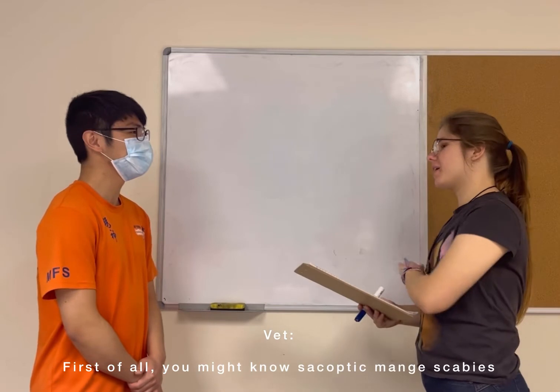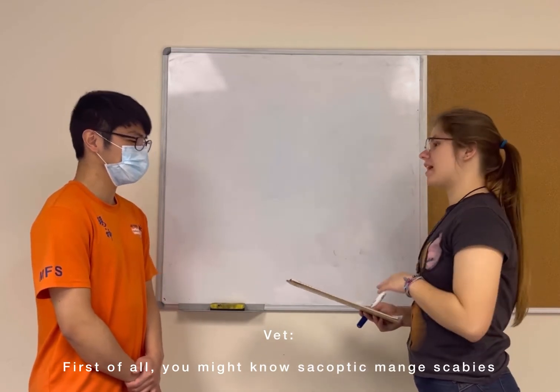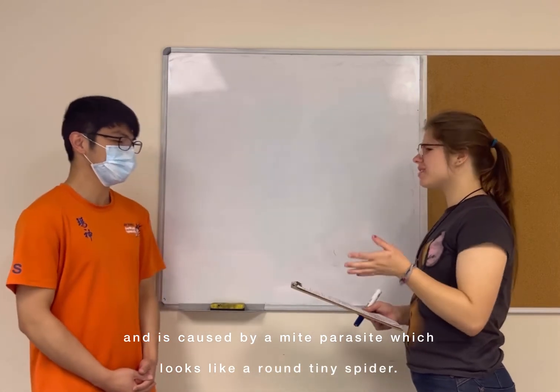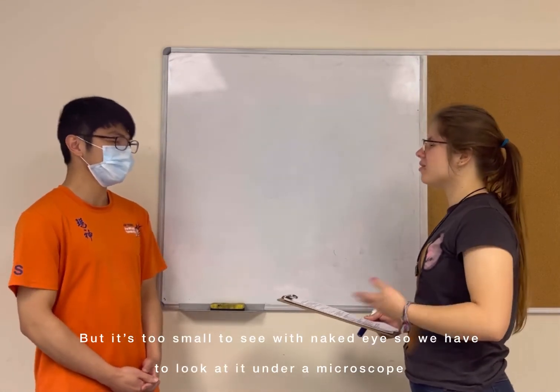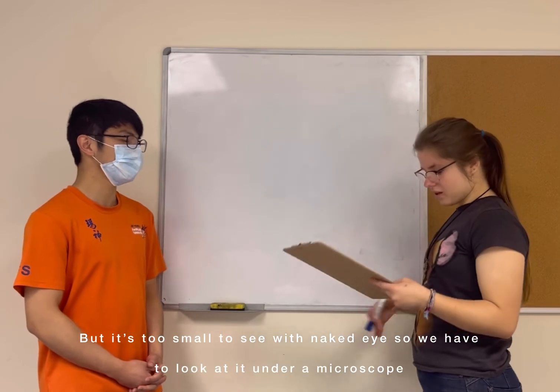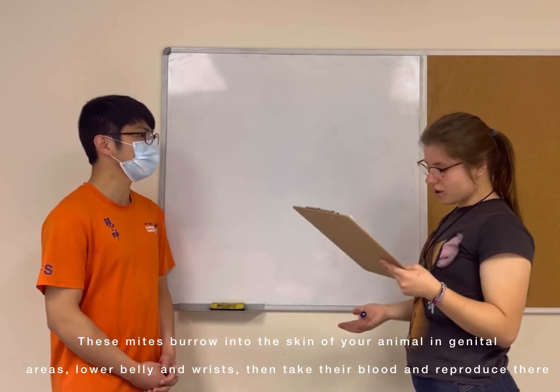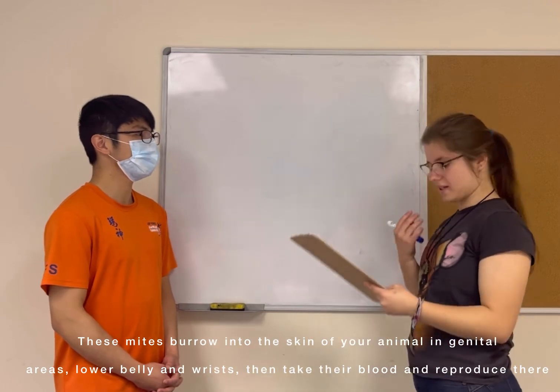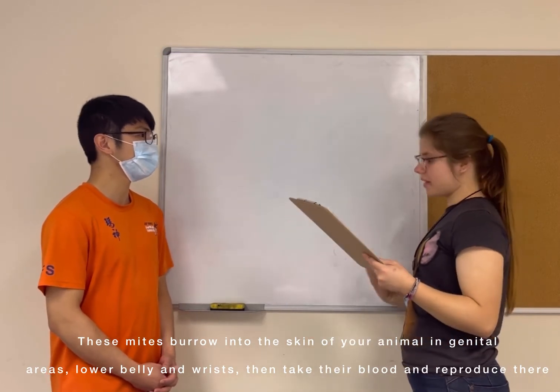You might know sarcoptic mange as scabies, and it's caused by a mite parasite which looks like a round, tiny spider. It's too small for us to see with the naked eye, so we have to look at it under a microscope. These mites burrow into the skin of your dog, mainly in the genital areas, the lower belly, and the wrists — that's where you might see a rash — and then they take their blood and reproduce there.